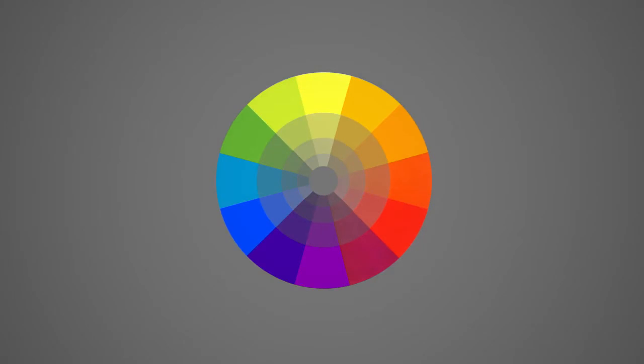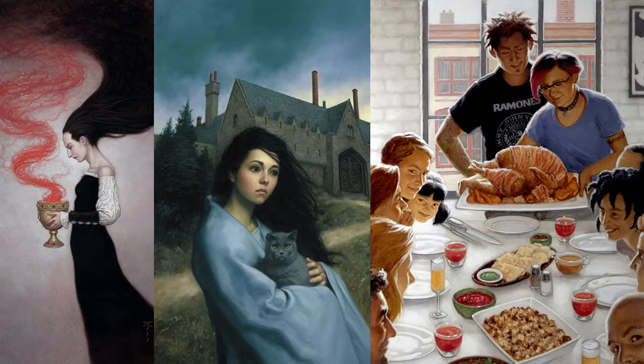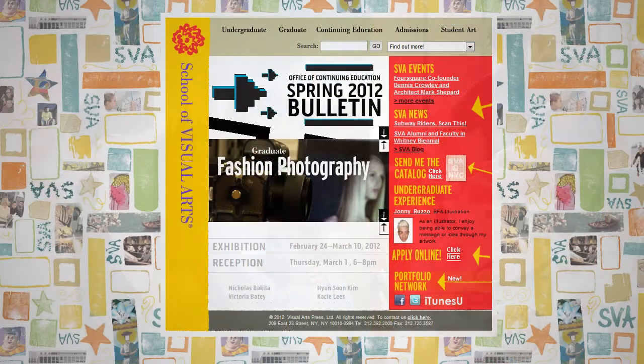Hey guys, this is Matt Core from ControlPaint.com. Today we're going to talk about the next color scheme, called a triad. For some great examples we're going to look at the work of Tristan Elwell, who does all kinds of covers in young adult editorial and a variety of other genres. He also teaches painting and illustration at the School of Visual Arts in New York, so check him out.